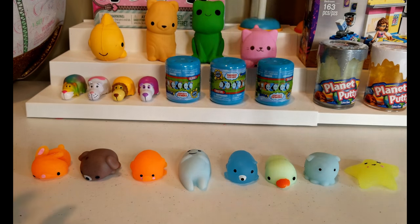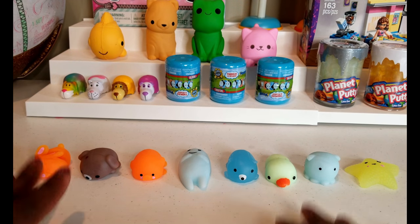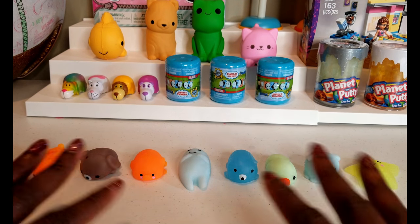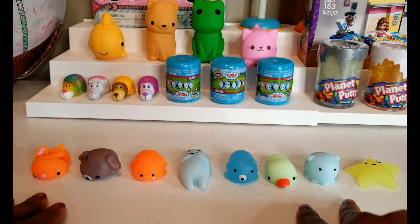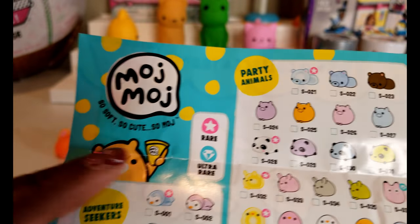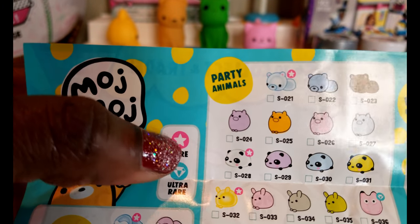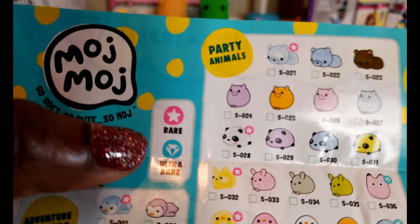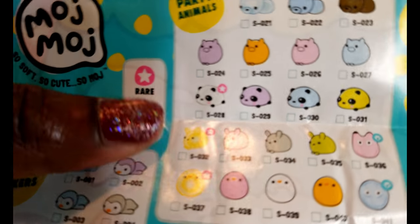Okay everyone, we have unboxed all of our Moj Moj. I just wanted to remind you that we opened a total of four packages and I guess I didn't read the packaging very closely, but there were two in each package so we have a total of eight. Before we get started I want to take a quick look at the guide. The ones with the pink star on pink coloring are rare, and the ones with a diamond on the teal color are ultra rare.